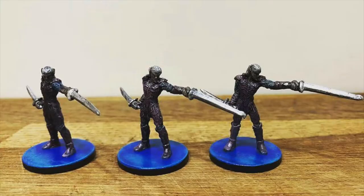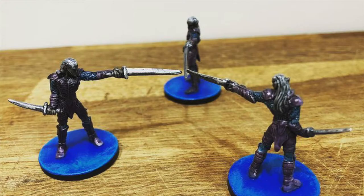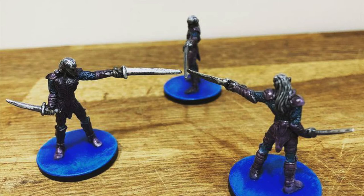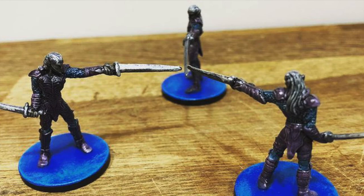These are the guys. Ready to stab some heroes? Yeah, they like to kill, man. If you enjoyed this video, like and subscribe, of course! See you next time! Bye!